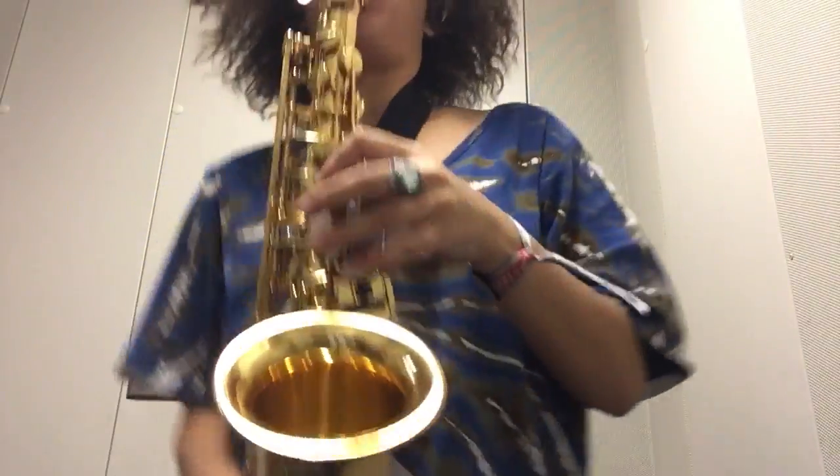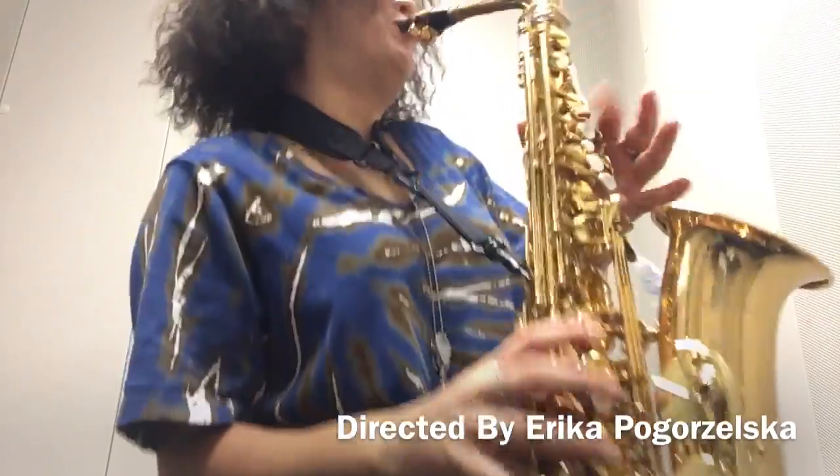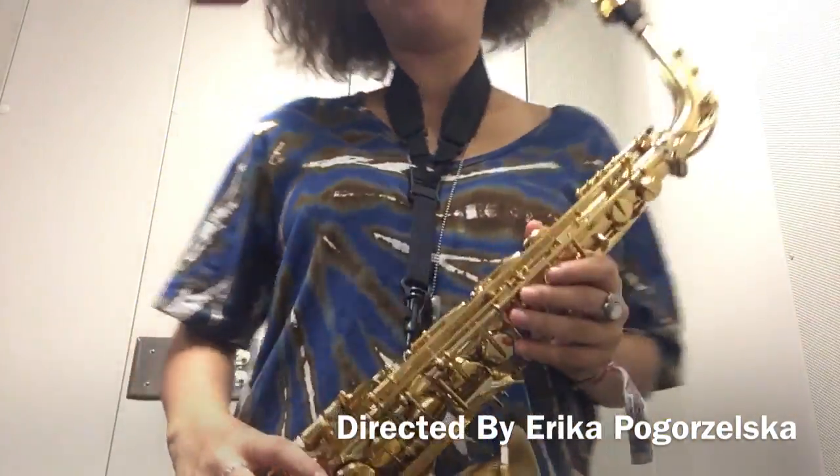Now you're free to jam out — just kidding about Kenny G, Kenny G sucks. Jam out like John Coltrane, or Charlie Parker, or anyone else besides Kenny G.